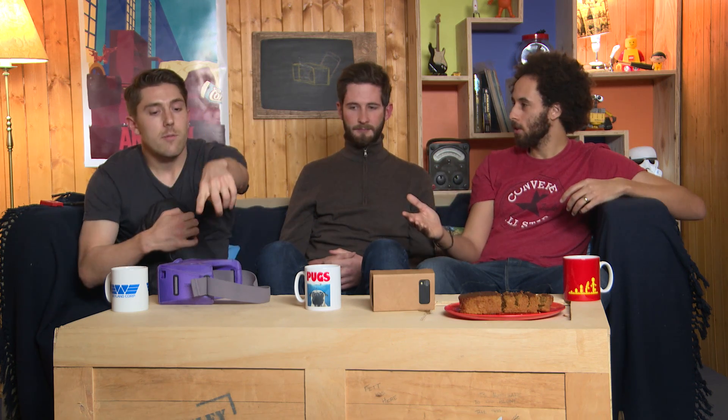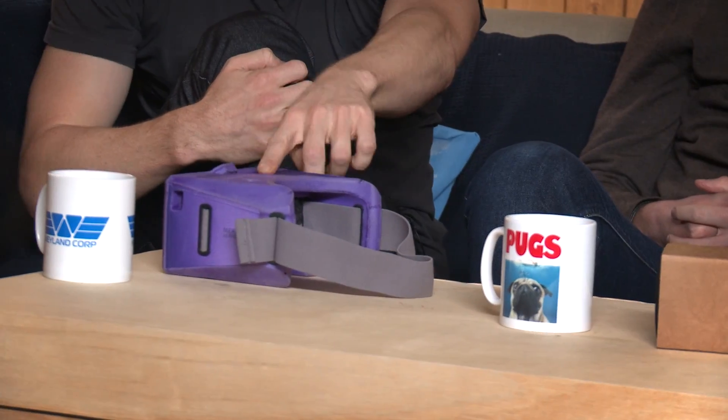Just to note the prices: the Merge VR is $99, Google Cardboard can be as cheap as £2.60, and the Samsung Gear VR is $199. Tell us which one you think is the best value for money and which one you'd be most interested in having a play with — and as always, don't forget to subscribe.